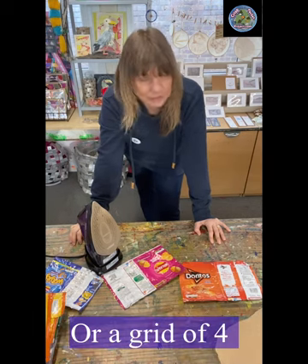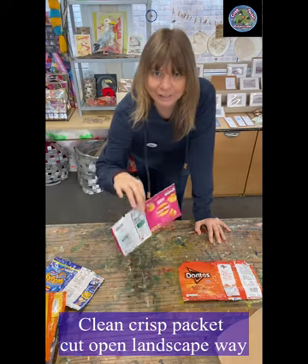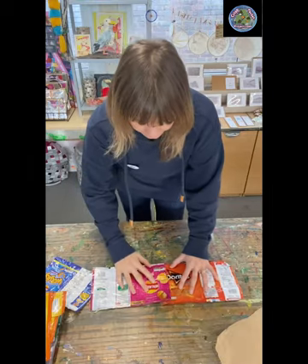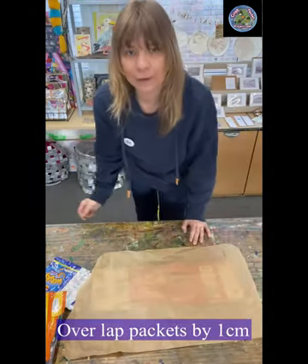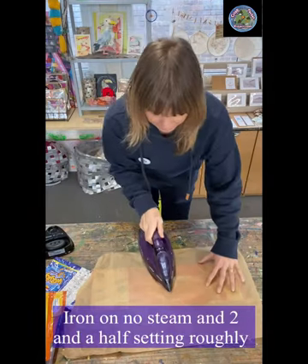We'll start off with our clean crisp packets cut open landscape way. We then overlap them with your baking paper, with your iron on the two and a half setting, and it's literally a swipe like that.